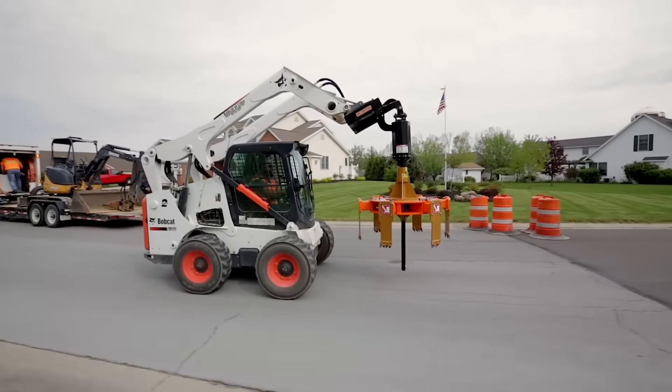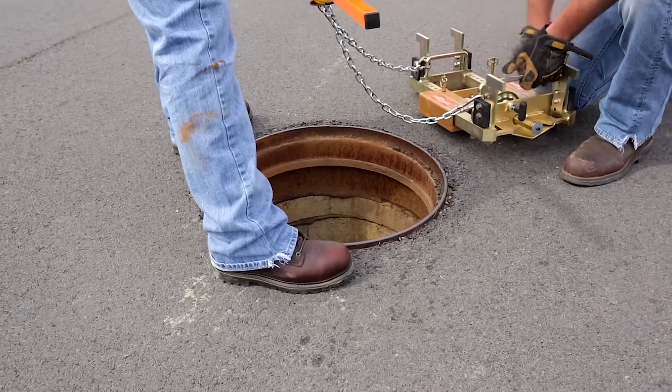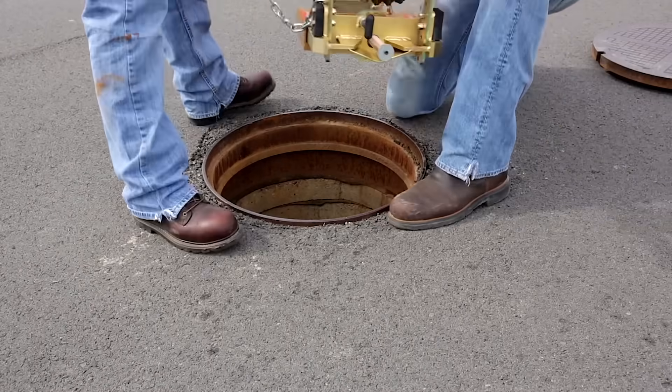Fortunately today, new machines are being invented that allow performing the procedure faster, easier and safer. The most difficult stage of the adjustment of manholes is the removal of the frame, because it is built into the asphalt surface.